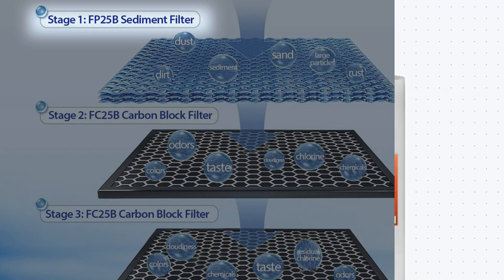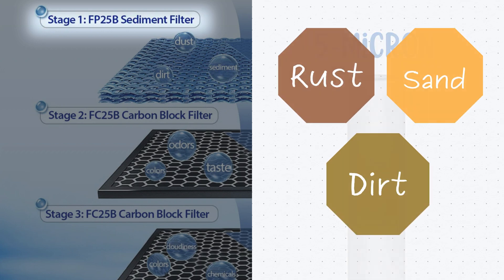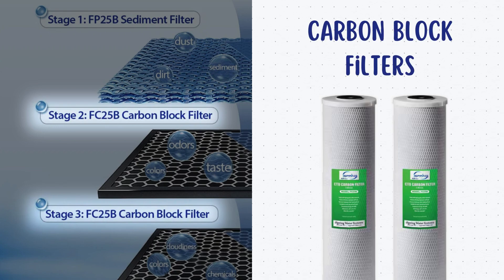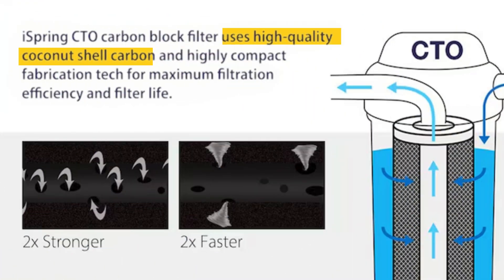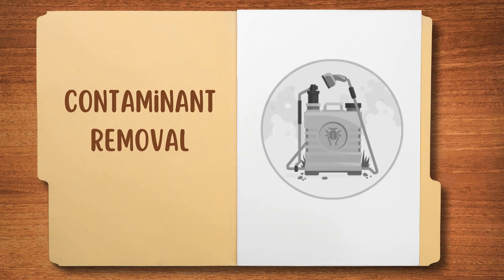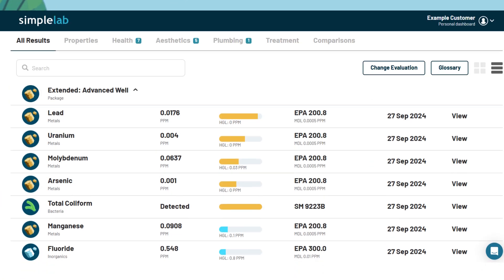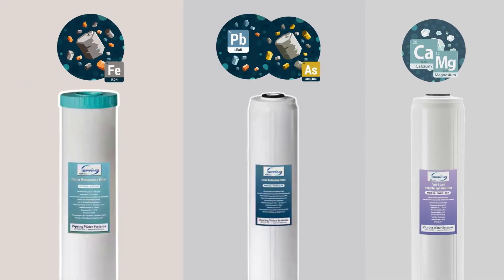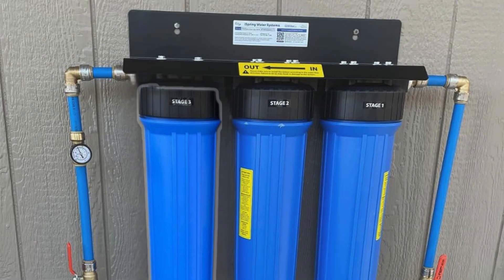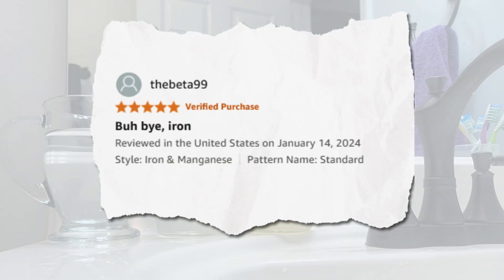The first stage consists of a 5-micron sediment filter that removes rust, sand, and dirt, preventing clogs in the later stages. The second and third stages use carbon block filters made from high-quality coconut shell carbon, designed to reduce chlorine, volatile organic compounds, and pesticides, significantly improving water taste and quality. If you are on well water, you should test your water and choose a suitable upgrade option for your specific water problems like hard water scales. This system also offers options for iron removal, as confirmed by multiple independent tests and customer reviews.